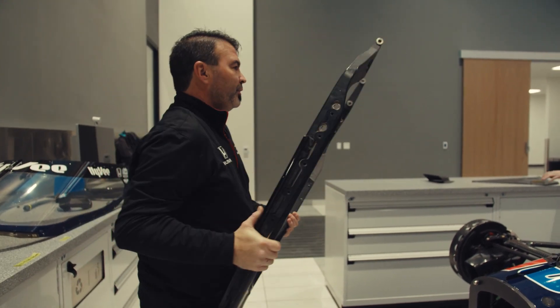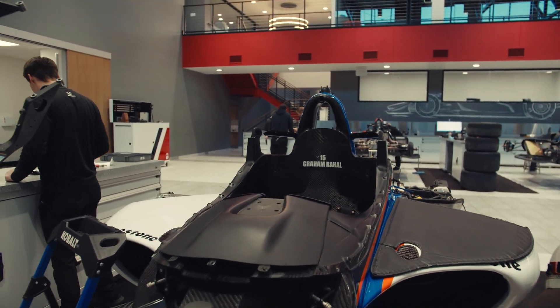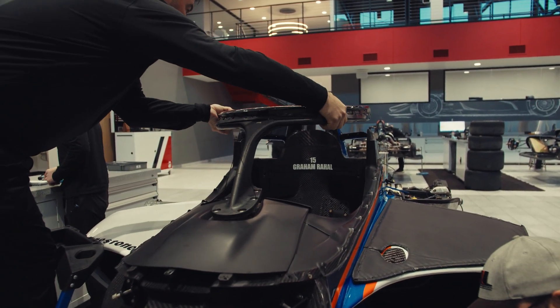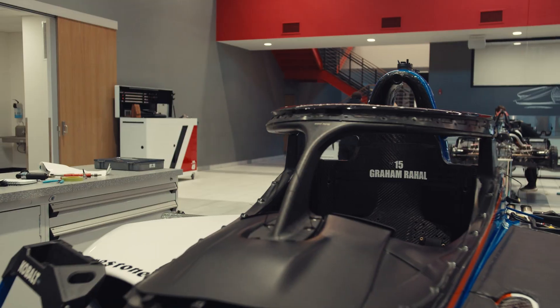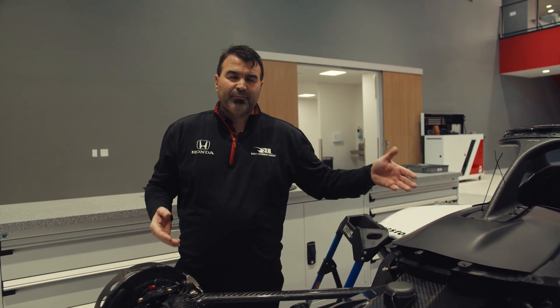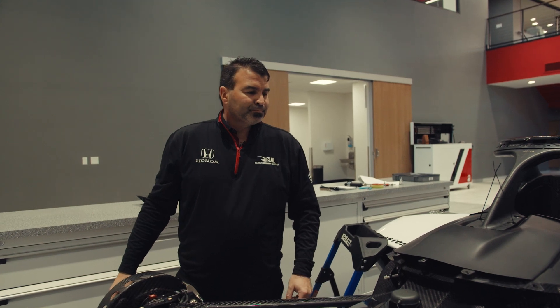All right, the first thing we'll do is set the halo on there. The halo itself is bolted down to the tub with fourteen bolts, so there's quite a bit to do. Let's get started.